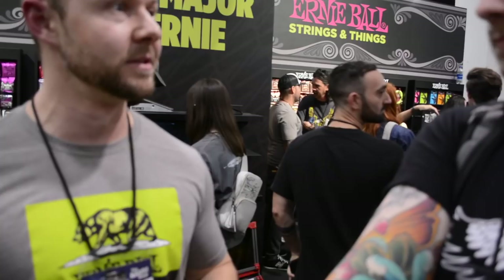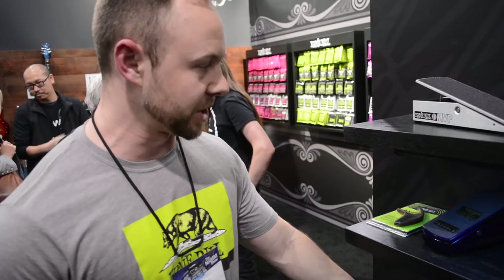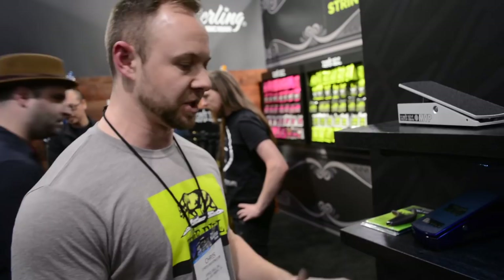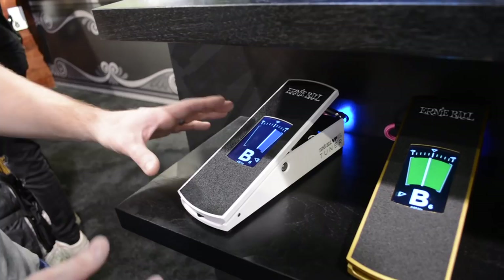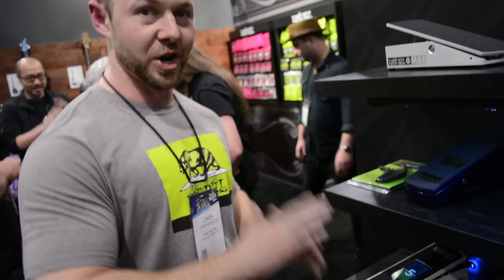Next we have the new BP Tuner pedal. Basically what we're doing is combining two different pedals into one — you have your traditional BP Junior volume pedal and also a tuner display. The display is touch screen, so you can customize it and make changes on the fly. You can set it to a mixed mode so it goes into tuner display with the toe up, but when you move it down you get the volume level as well.